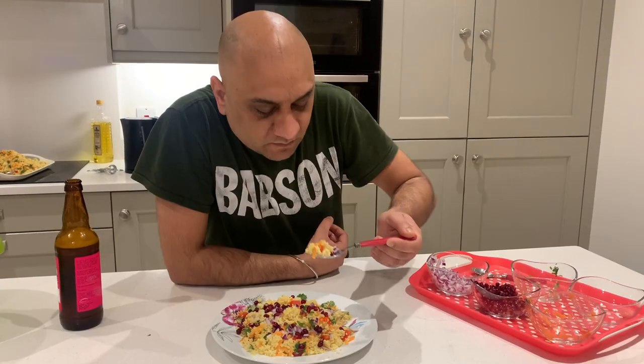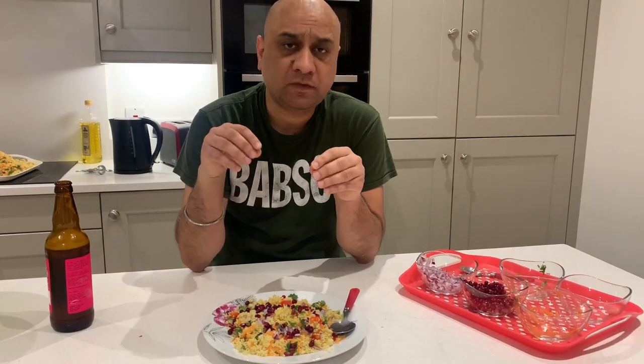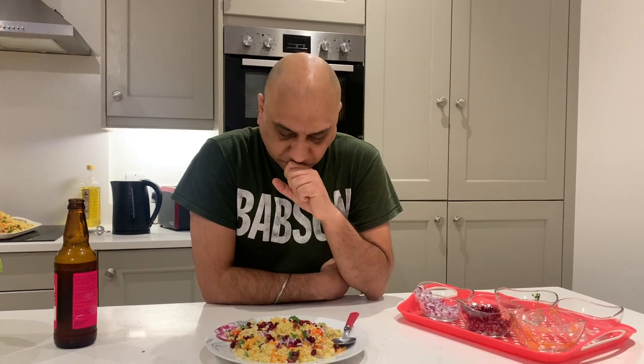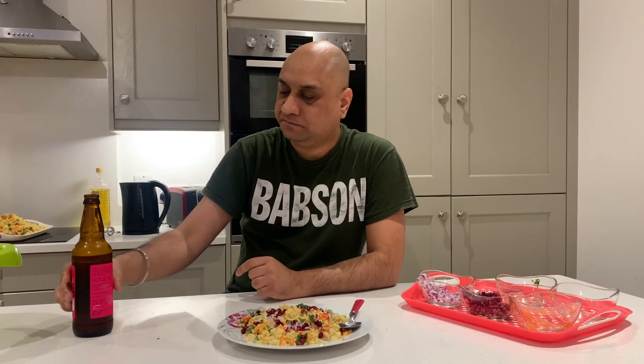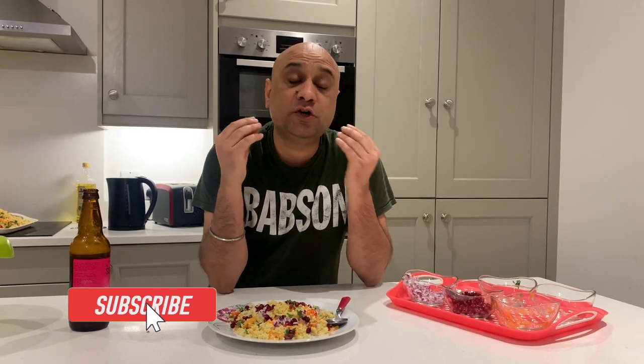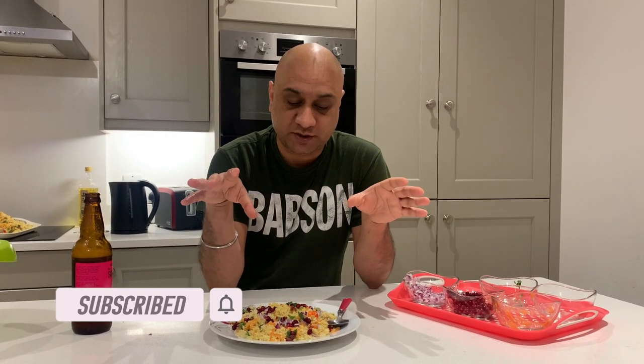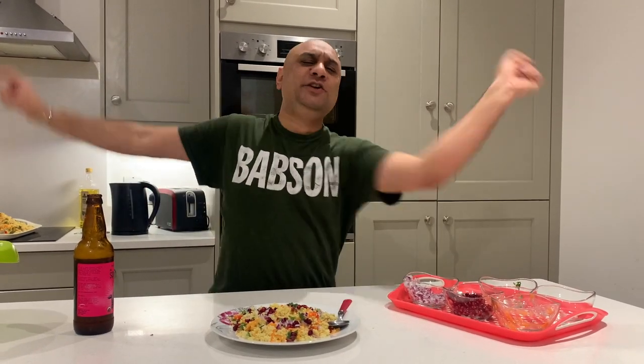Time for a taste test. Guys, this is really, really healthy — couscous has carbohydrates and proteins, and there are lots of vegetables. Let's see if this goes well with the beer. This is a really good combination. You can add grilled chicken on top, but this dish was promised to my vegetarian subscribers. You can also add boil-in-bag rice or anything you want — couscous is by nature very bland, so you can add whatever you want. Try this combo and I'll see you in the next video.